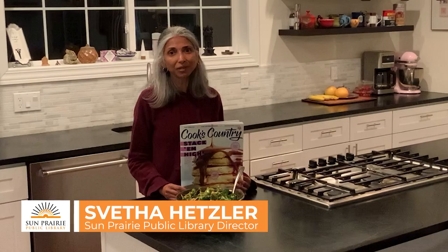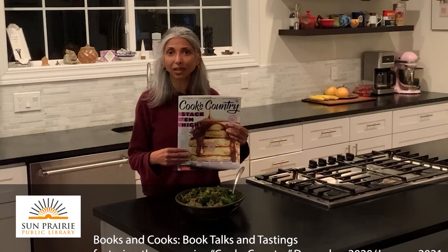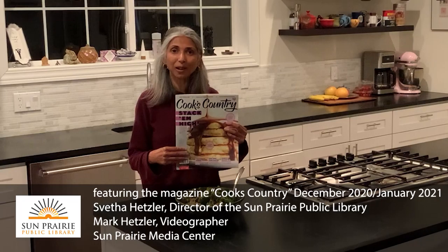I was really excited to dig into our magazine collection on Overdrive and I hope you do too. It's the most recent edition, and typically about 18 months of past issues are available on Overdrive. You never need to place a hold for them — they're instantly available, and you can borrow these magazines for up to a week. I hope you check it out. Thank you and enjoy your dinner!